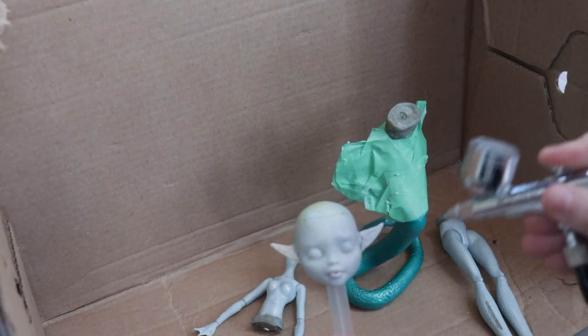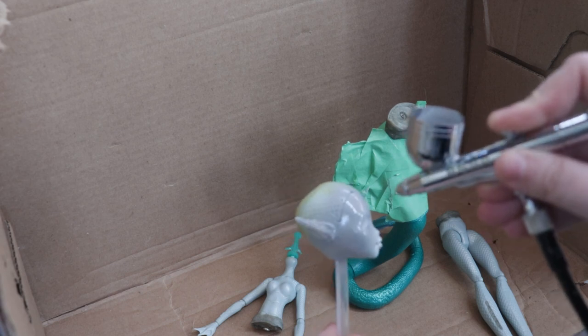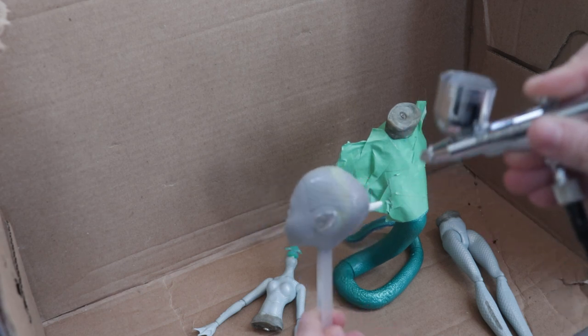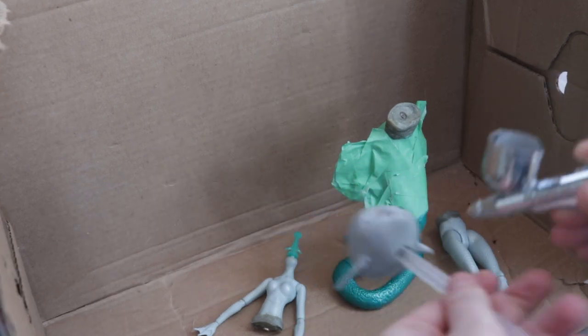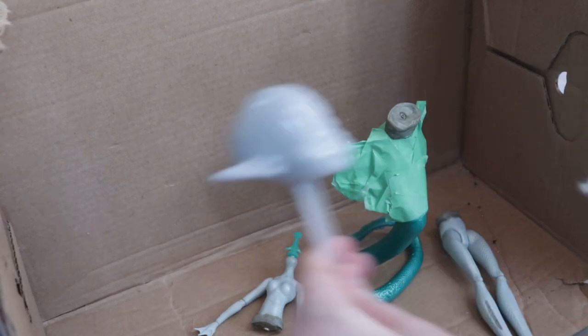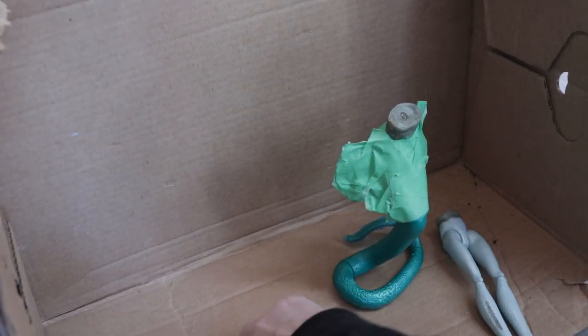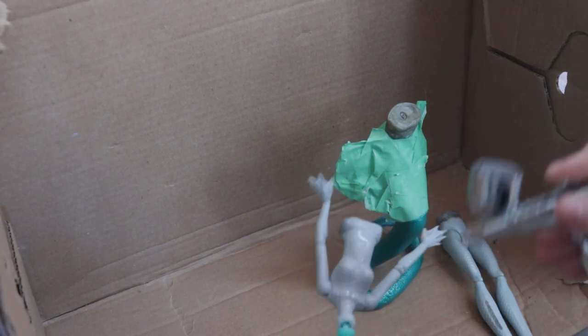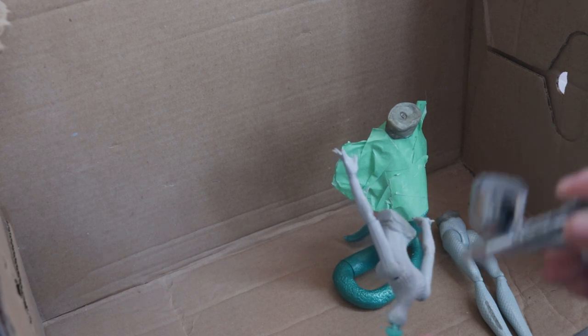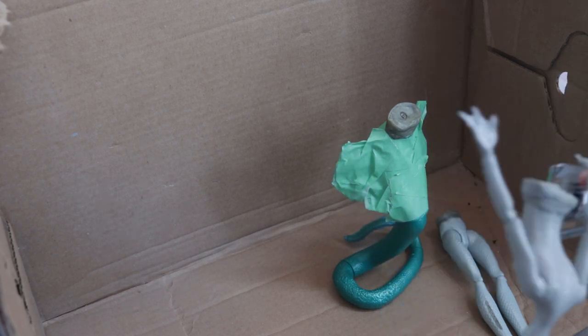Lumi has grey skin, so I prep the body with plastic adhesion spray before taking her out to my dad's workshop to airbrush her with several thin coats of light grey paint. I skewer her head onto a doll stand to make it a little easier to paint. I'm using Vallejo model air paint, which is designed to be used straight in the airbrush without any mixing mediums, but I like to add in a few drops of Golden Brand High Flow Medium just for good measure.